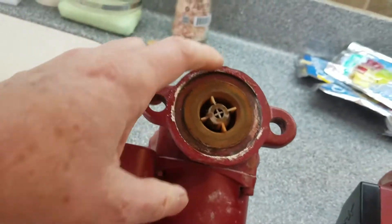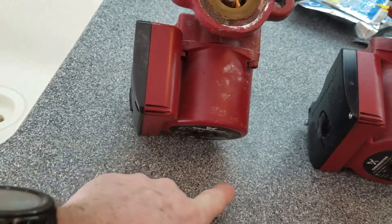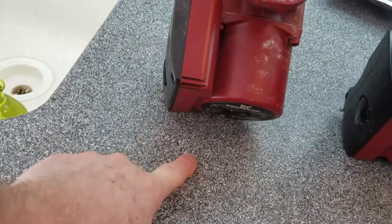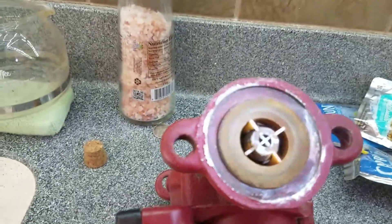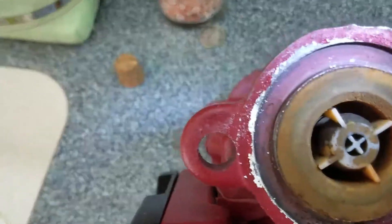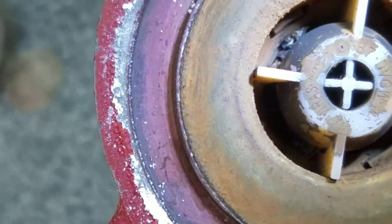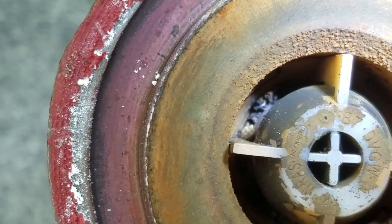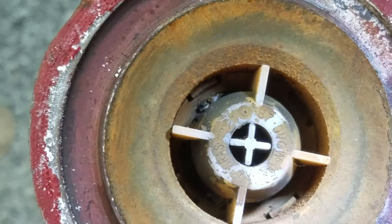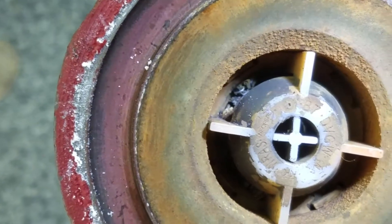On our boiler I have three zones: first floor, second floor, and basement. The basement pipes go underneath the floor, and what we believe happened is somewhere in those pipes under the basement floor there's a pipe that got a hole in it and started sucking in dirt and gravel into the system. If I take a good look inside this - you can see right there - that looks like gravel and stuff stuck right down inside this system. It's brown and rusty, which isn't completely unusual with iron pipes, but that gravel is definitely not supposed to be there.